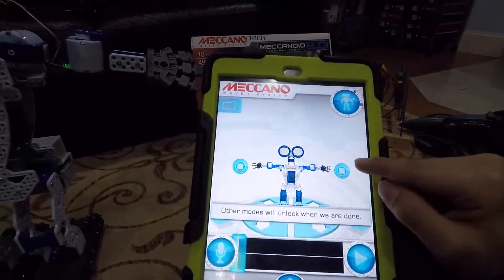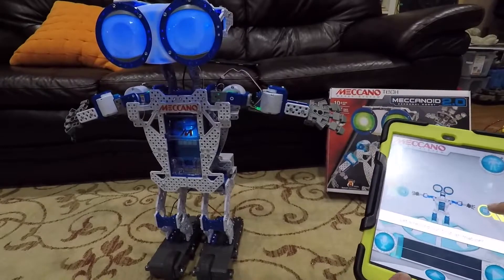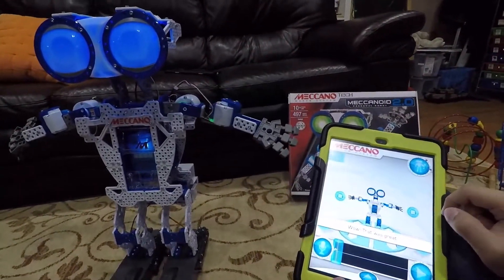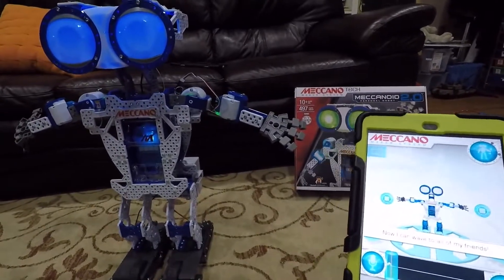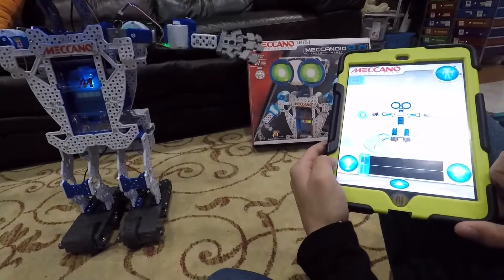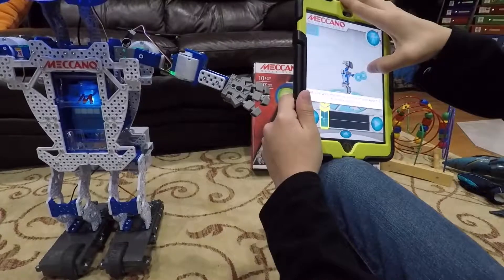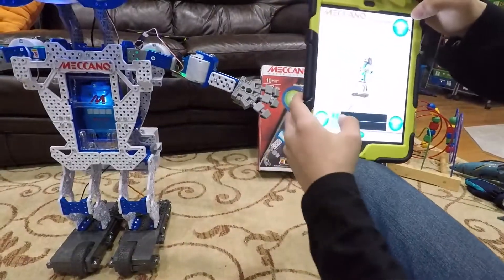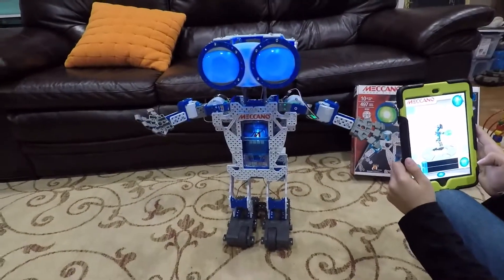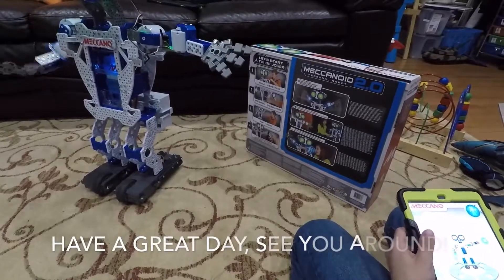Other modes will unlock when we are done. This circle is one of my animation controllers. When you hold it down and move it, it moves my arm and records movement. Let's record our first animation — make me wave by dragging my arm up and down. Let's rewind the entire animation and watch it from the beginning.